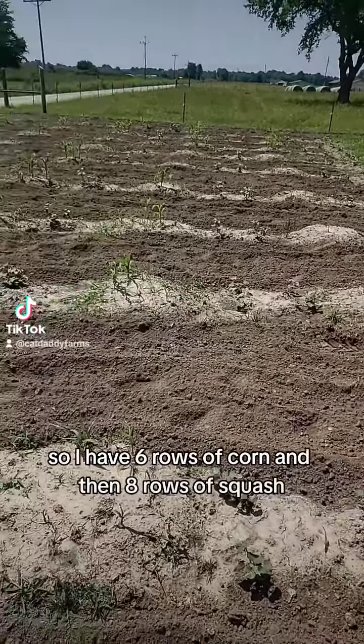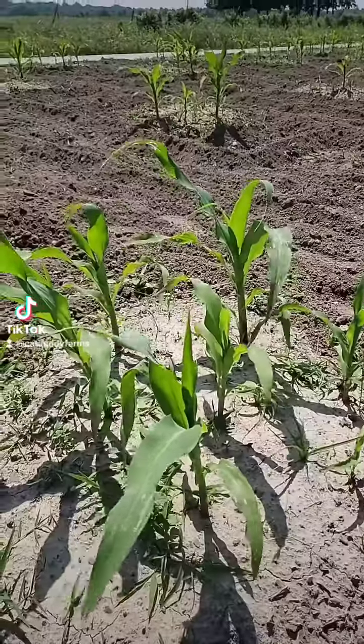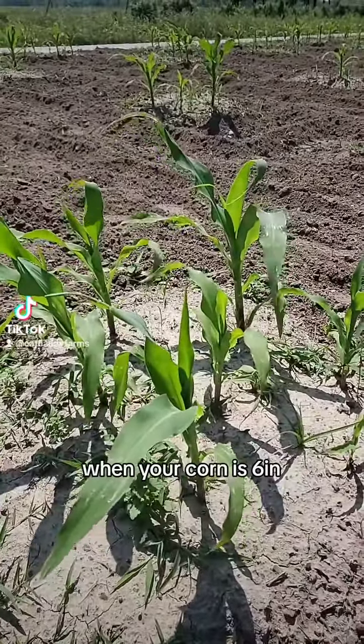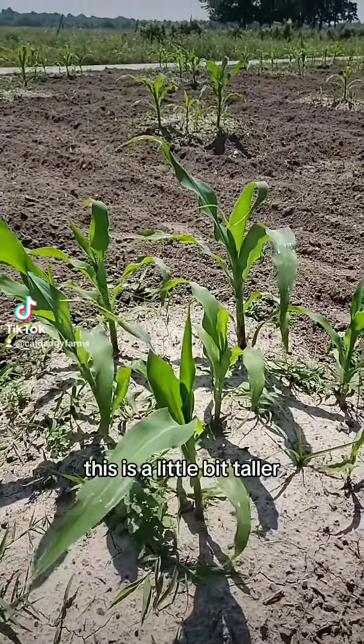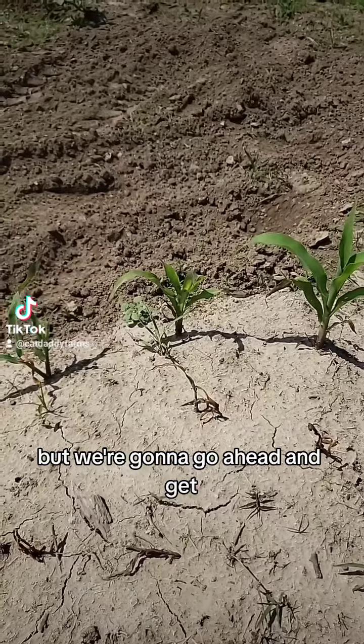I have six rows of corn and then eight rows of squash. Cornell recommends you start planting your beans and squash out when your corn is six inches. This is a little bit taller, but I also have some starts that are a little small, but we're going to go ahead and get going.